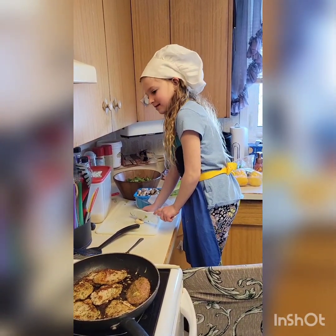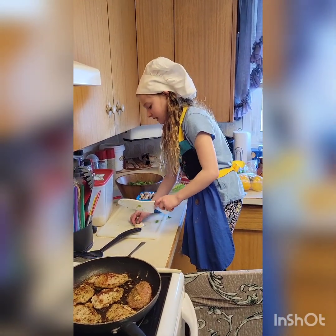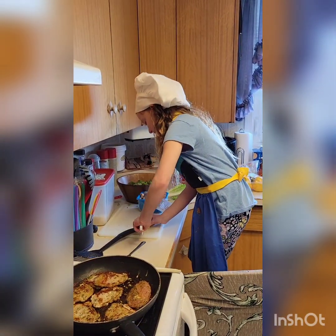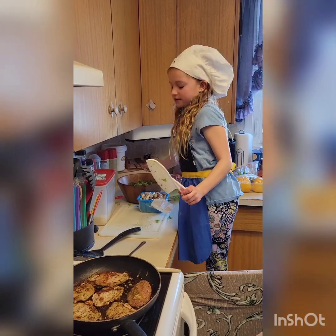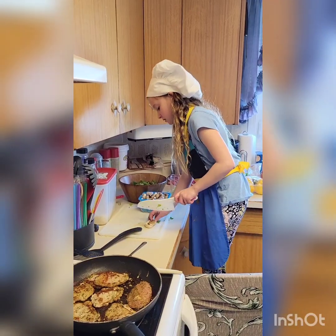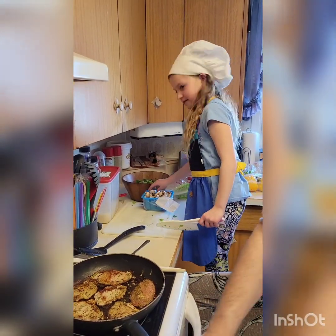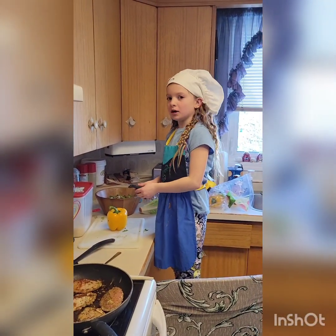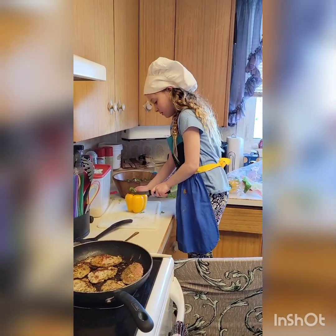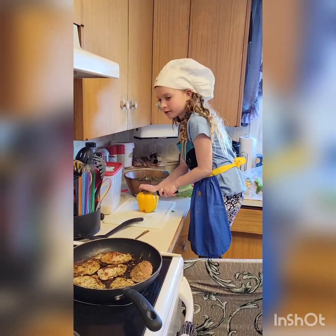Everyone, now it's time to cut our mushrooms. Put your lid on the stuffing, then you mix it up, and now we're on to our mushrooms. So you cut it like this, then put it into your bowl. Cut straight, then side, then bowl. Now we take a short knife but be very careful, because I'm new at this. Just cut nice and slowly like this. Try not to slip.